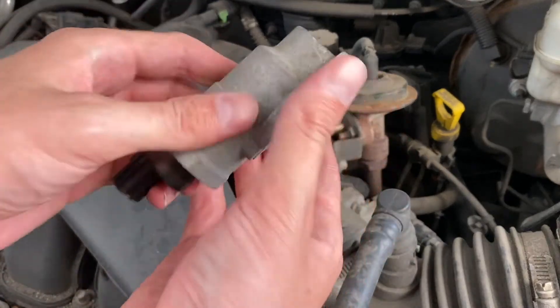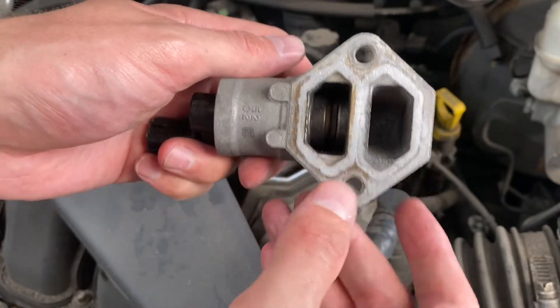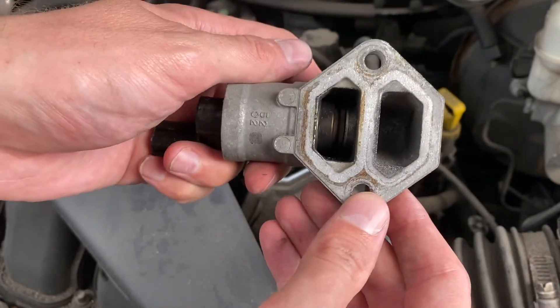With the valve in hand, you can see it's pretty grimy. And if you look inside, you can see some carbon buildup. That's what's not allowing the valve to correctly open and close to let more air in.